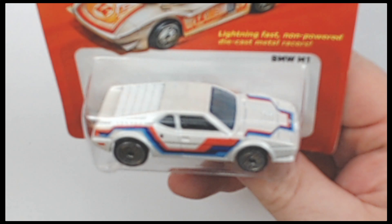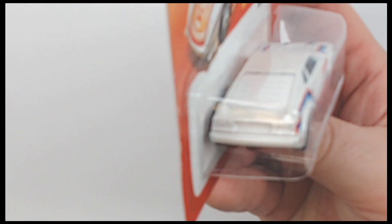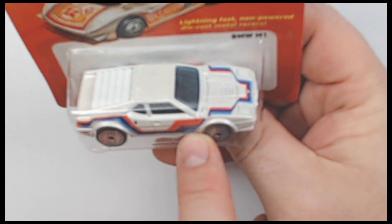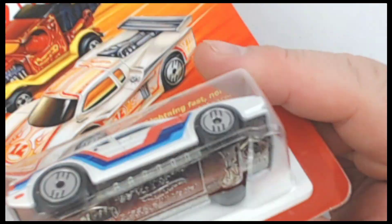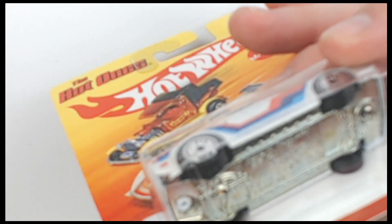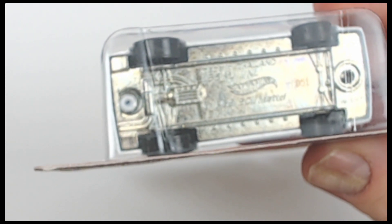If you care about the card, be aware of those issues. Most people just care about the car and/or the bubble, so I'm going to zoom in so you can see both. You'll see the bubble and the car itself — a lot of white on there with that blue and dark orange-red, I'm not sure what you want to call that. The bubble is looking really nice, pretty great — not seeing any real issues with it.